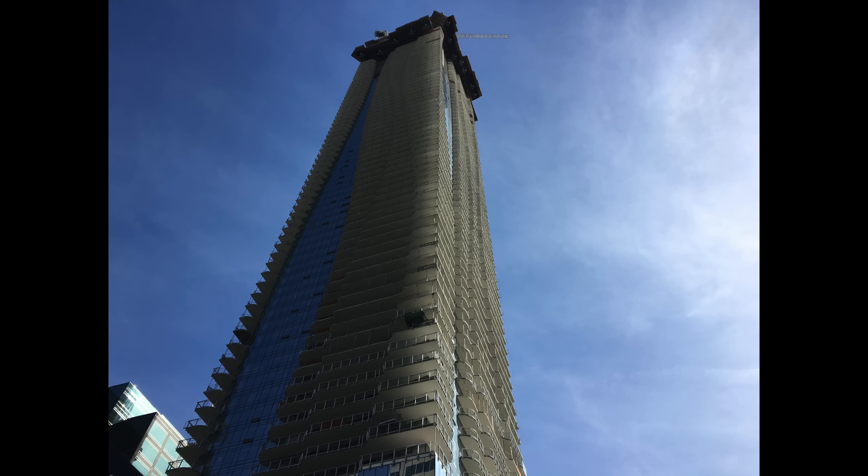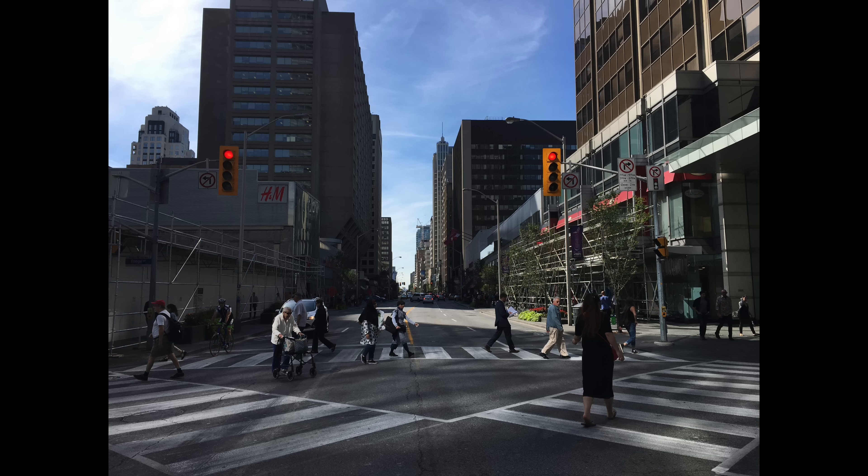Front-facing camera right now — just heading out to grab some lunch but this is what the quality looks like on the 6s. It looks amazing.